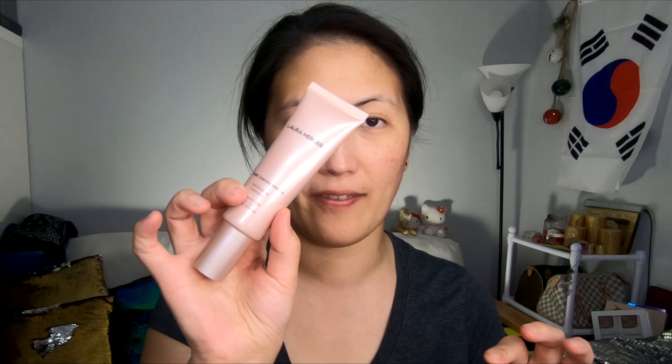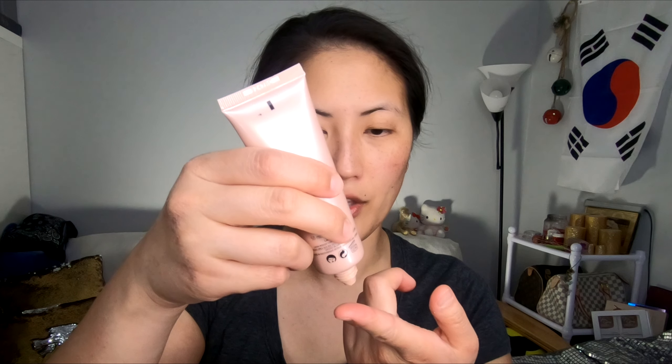I'm just going to jump right in and start with my primer. Today I'm using the Laura Mercier Pure Canvas Primer. I'm going to use that with my fingers, just put a little bit on my fingertips, and then just place it right all over my face and kind of blend it in with my fingers.